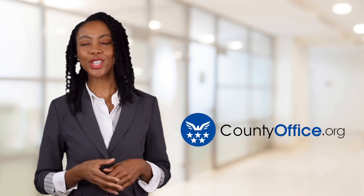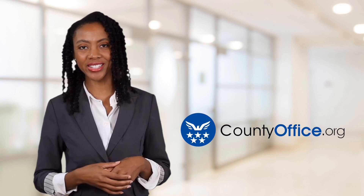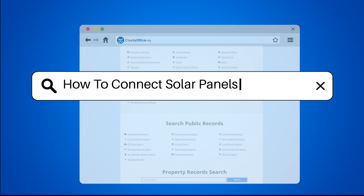Welcome to County Office, your ultimate guide to local government services and public records. Let's get started. How to Connect Solar Panels to Inverter.